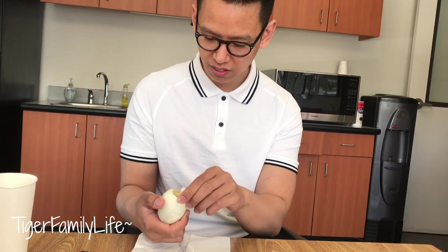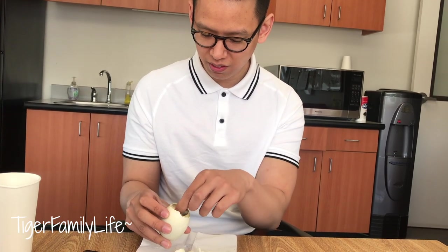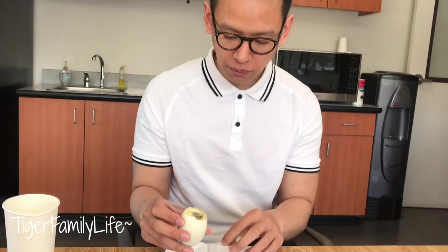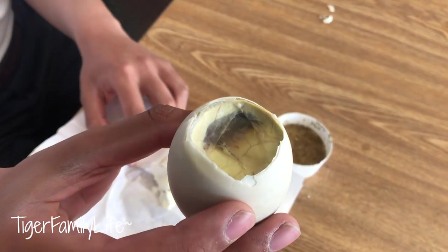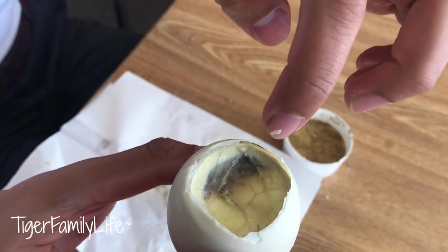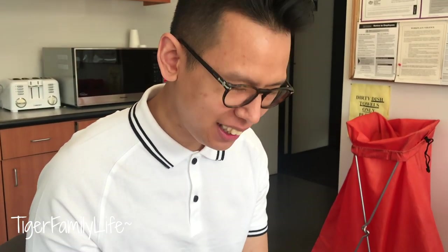You have to crack it from the bottom and peel the top up. Inside is a fully cooked developing bird. Sometimes these ones are kind of small, but there's juice on this one, so you're supposed to suck it out first. Go ahead and suck it up. What does the juice taste like?